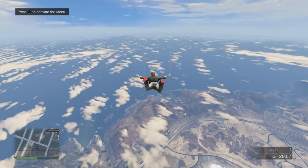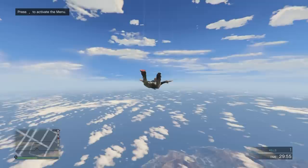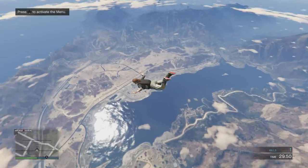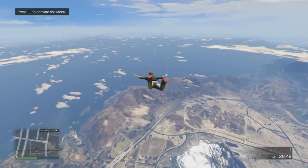You'll notice she turned round there in the direction that I was facing the camera. Whenever you're ragdolling, whichever way you point your camera is the way that you're going to end up facing when you're going to skydive.